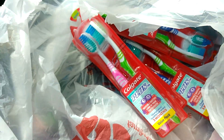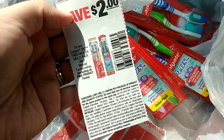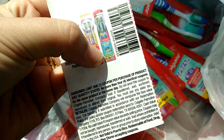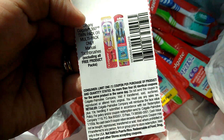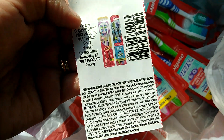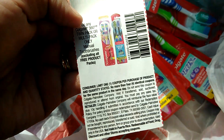We have this $2 coupon that came in the $2.25 Smart Source. As you can see right there, they are the value pack and it says twin pack or the 360 twin pack, and it just says multi-pack only manual toothbrushes.